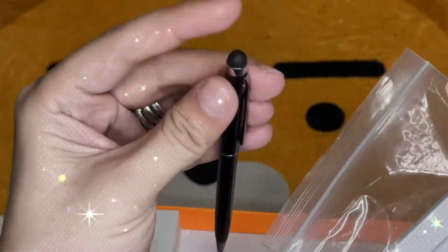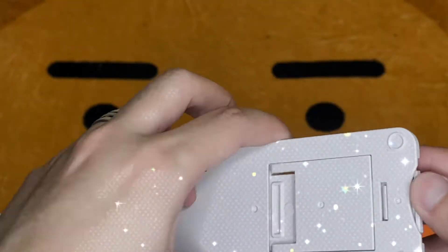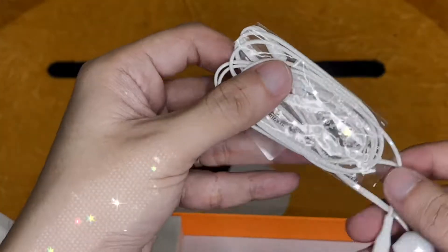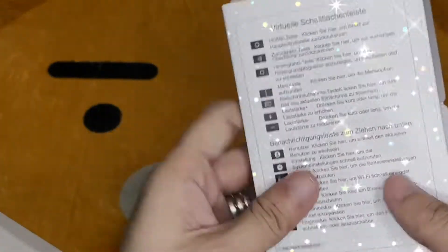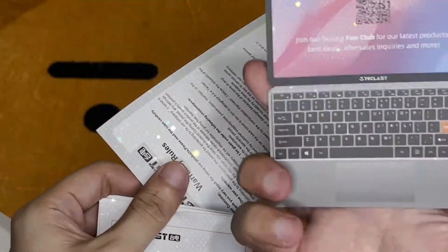It has four speakers. You can also find the complimentary gifts in the box: a stylus pen, a tablet holder — which is not really sturdy but it's already there — a headset, which is just so-so, I don't really like the quality, an OTG cable, the instruction booklet, and the warranty card.